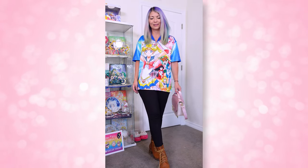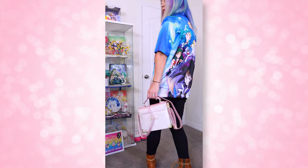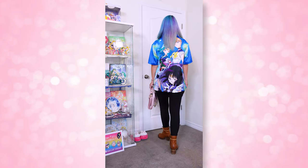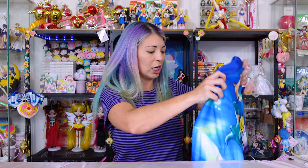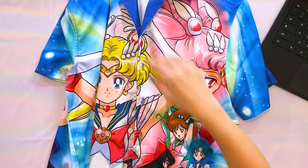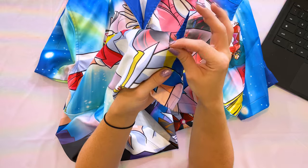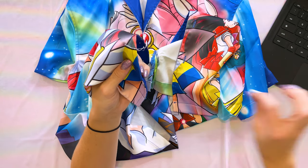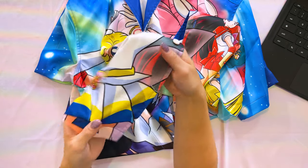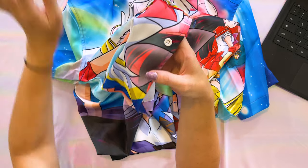This is called the Sailor Moon Characters Sublimated Woven Button-Up. It costs $49.90 and is in guys sizes — I ended up getting an extra small and it still has room to grow, so it's definitely a roomy shirt. I already had a problem with it though: the bottom button came off. Luckily it does come with an extra button, so I'll have to sew it back on. That's why you don't see it in the lookbook when I'm wearing it.